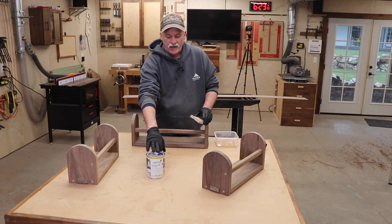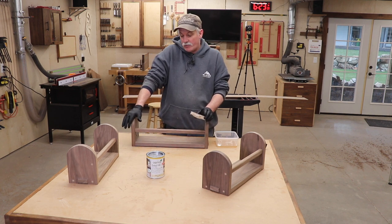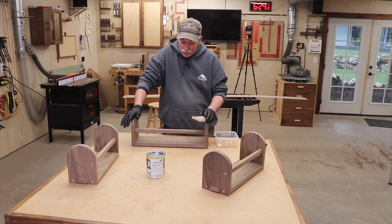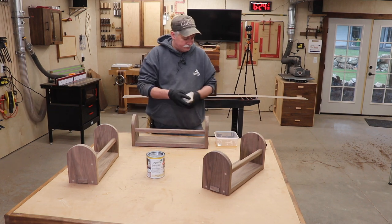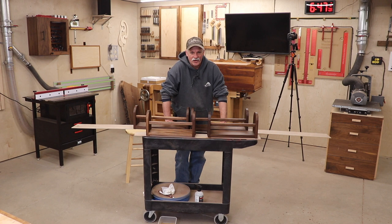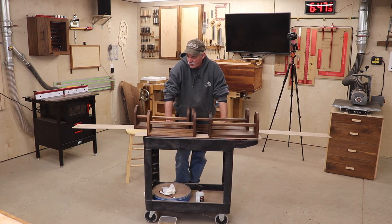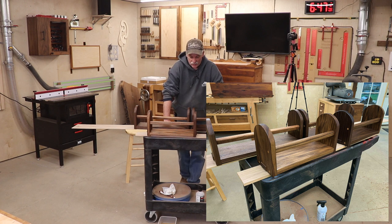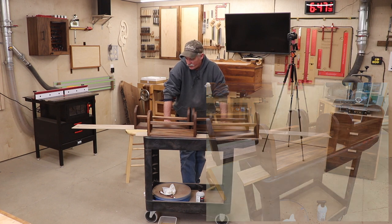The finish on this one is going to be Osmo. I haven't used Osmo on a project yet — I know it's a lot like Rubio and I thought this would be a good test case. I'm going to apply it just like I do the Rubio and see how it comes out. Overall I'm pretty happy with the Osmo. I like the way it went on, I like the way it spread — it had a lot of good quality. Some people complained about the smell; I didn't have any issue with that. I'll grab some closer pictures tomorrow and put them here at the end of the video so you can see just how well they turned out.